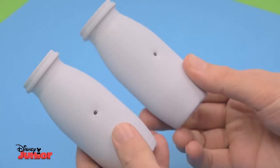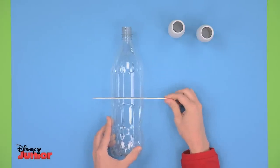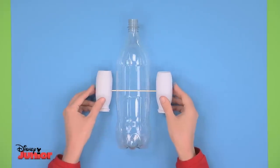Now carefully pass a wooden skewer from one side to the other through the holes in the bottle. And then on each side attach the yoghurt pots. This will make the boat stable.